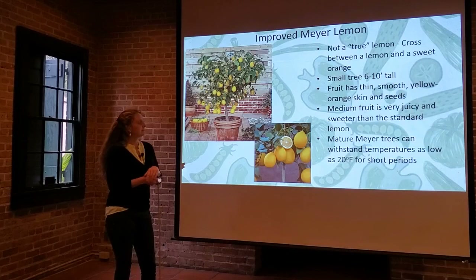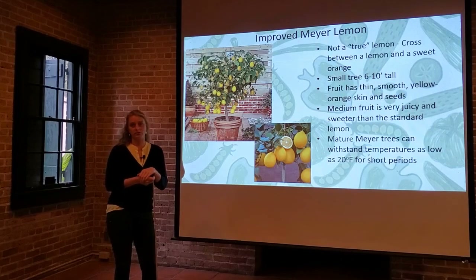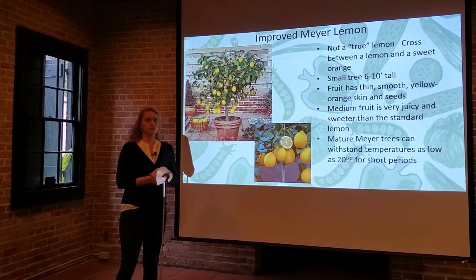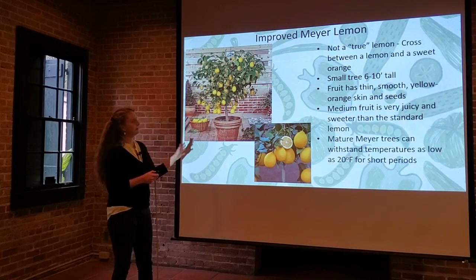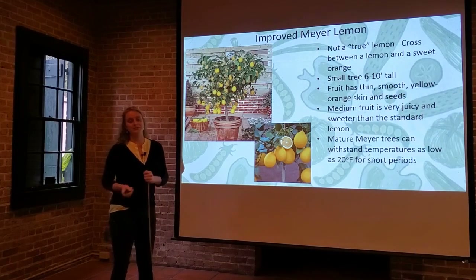Mature Meyer trees can withstand temperatures as low as 20 degrees for short periods, but we do start to see some damage and even defoliation of the leaves at that temperature range. If you can, it's better to cover or protect these rather than leaving them to the mercy of the cold.